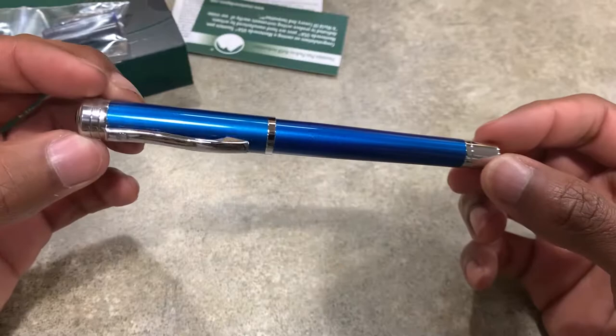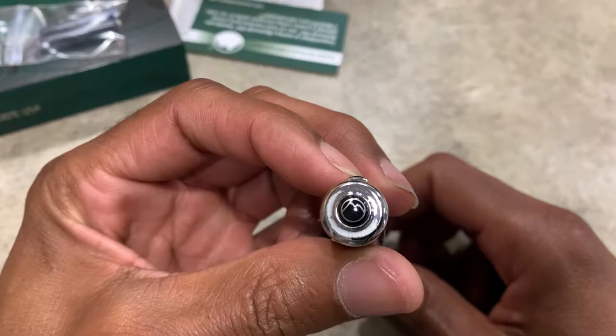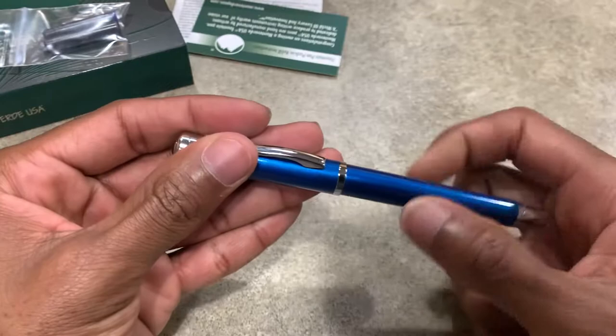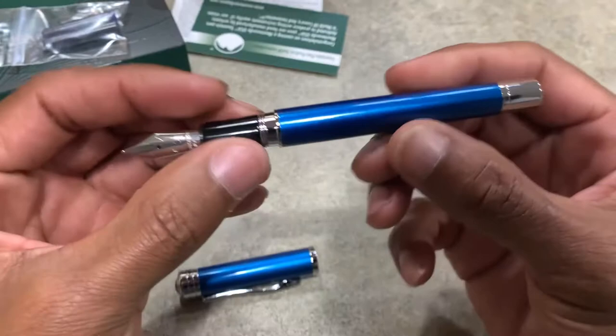So yeah, this is the fountain pen — this is the Strata in blue. I usually don't go for blue pens; the only other blue pen I have is a transparent blue Twsbi Eco, but this is a really nice blue with flakes in it. The Monteverde logo is at the top and it's blank on the bottom. It's a twist cap — you twist it on and off. This is the nib, it's a fine nib, and it says Monteverde on the side.